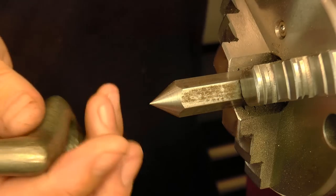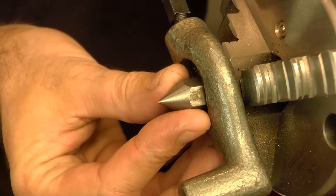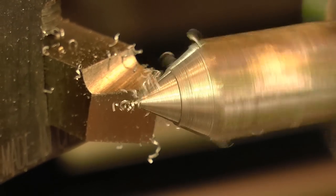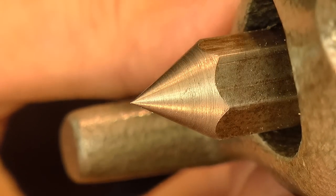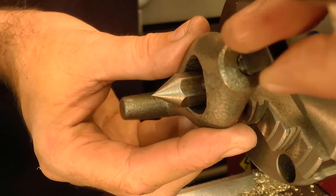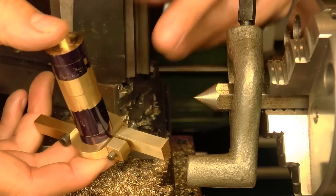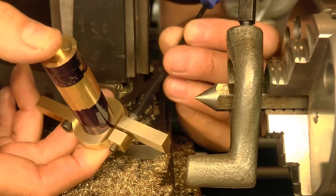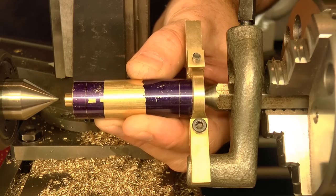Now I don't have a drive plate for this lathe, so I'm going to turn a center in place from this hex bar, and then attach a driver to it instead. I used a carrier to grip the part by the spigot, and I made this particular carrier specially for the job. Click on the link if you want to see the video about that.